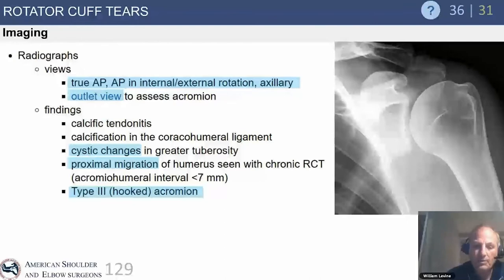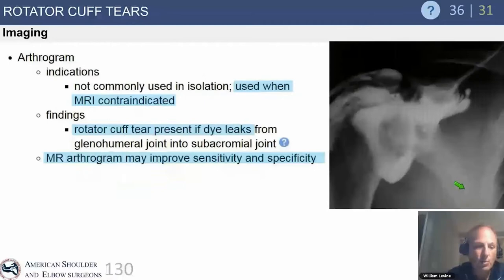Look at the gothic arch — the inferomedial border of the scapula and the inferomedial border of the humerus — which should be a smooth arch. Sometimes when trying to get a true AP radiograph, you can get a false positive with a humeral head that appears falsely proximally migrated. Make sure you look at the entire radiographic series, as you should see proximal migration on more than just one x-ray view.